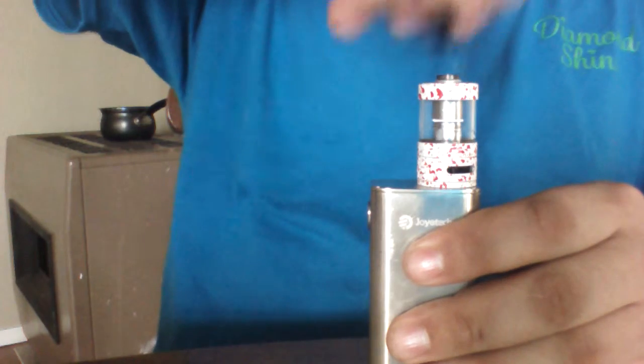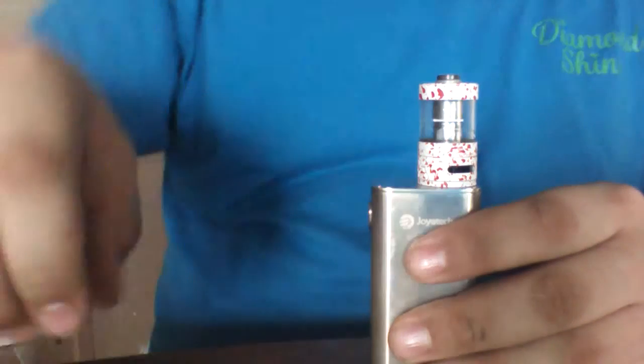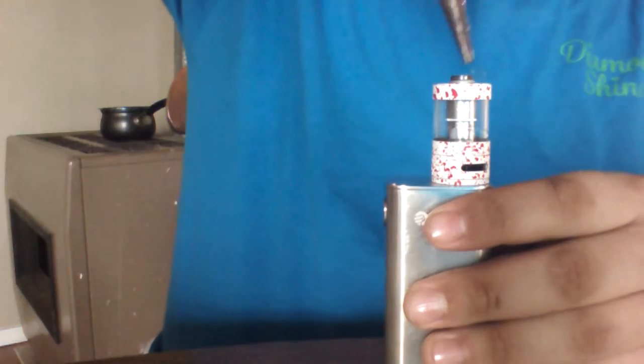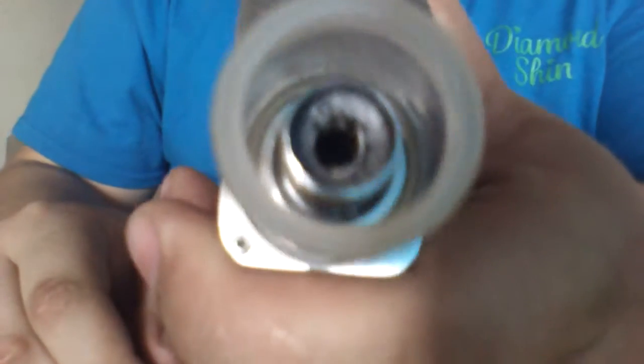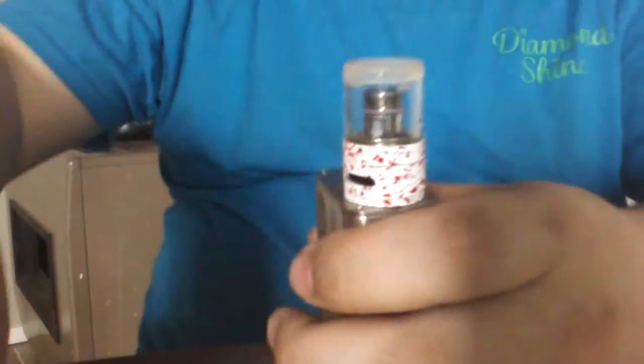So what I did — just took this off. This is your tip set; set that down. Take a pair of needle nose pliers, grab it right here, twist it — spin that top piece right there. Comes off. Inside you have your coil.